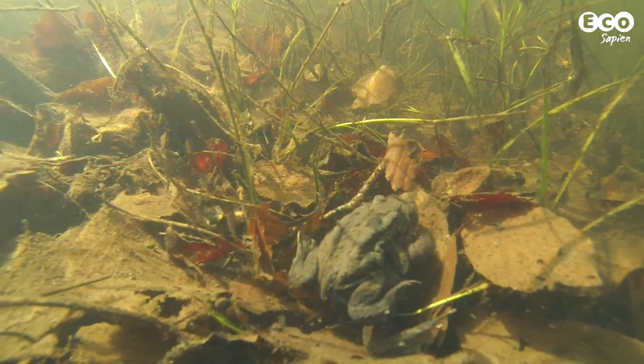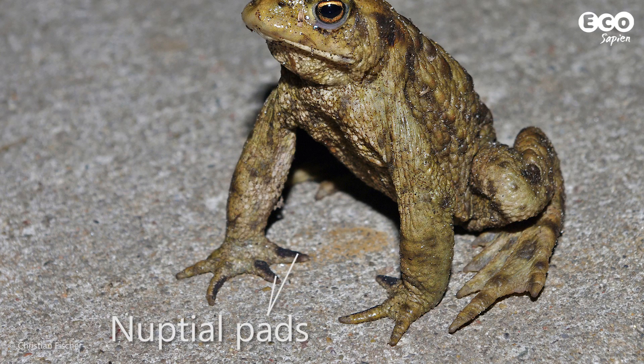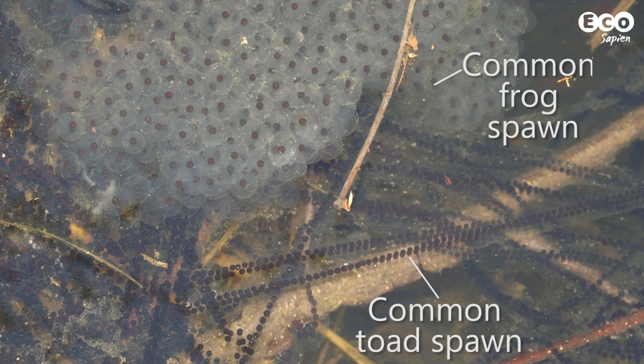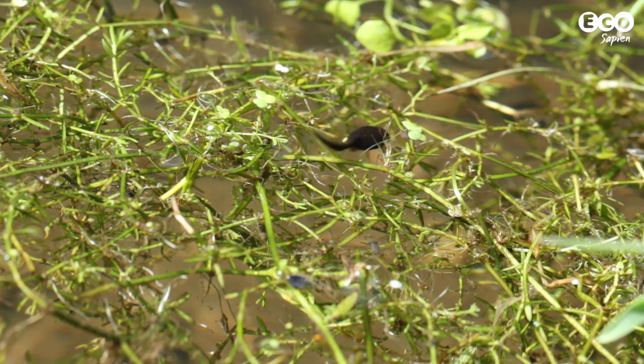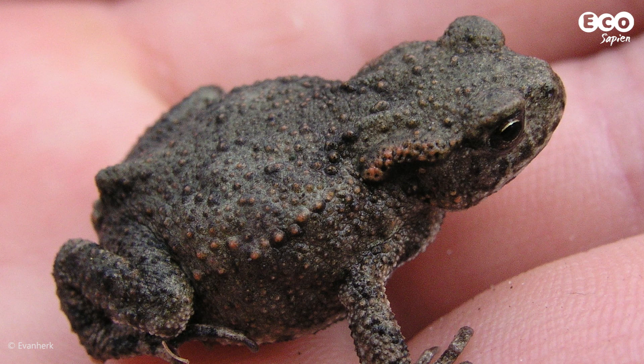Males are smaller than females and in the breeding season you can tell them apart by dark nuptial pads on their innermost two toes. Toad spawn is laid in strings around vegetation and tadpoles are completely dark. When they grow their legs, toadlets are just miniature versions of the adults.